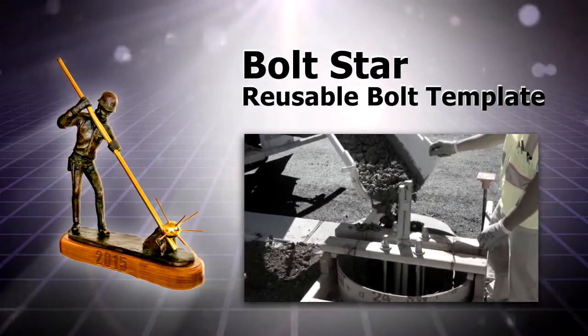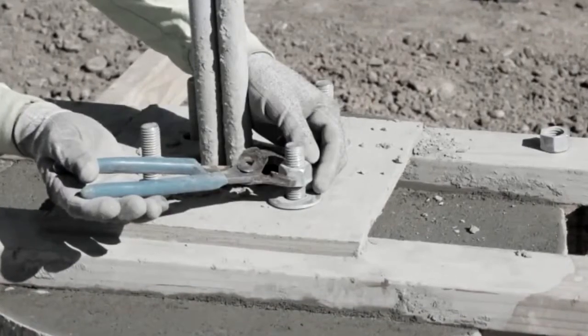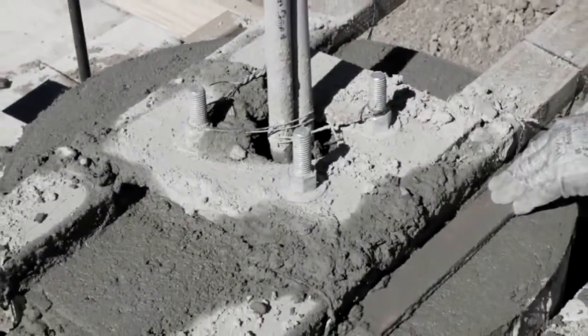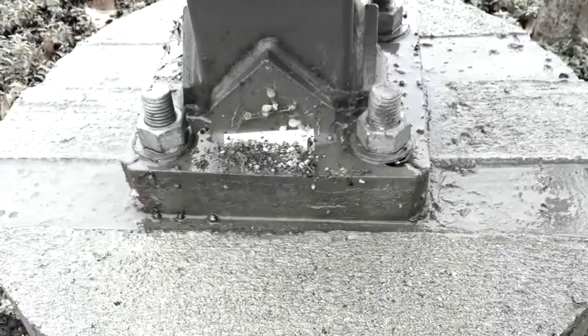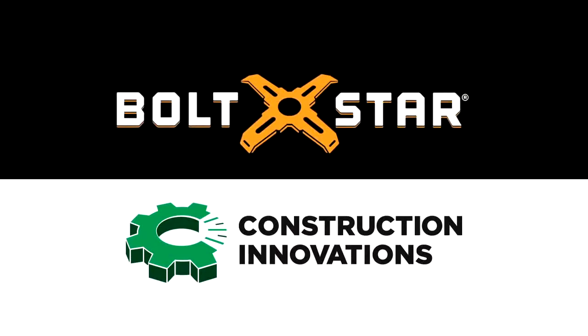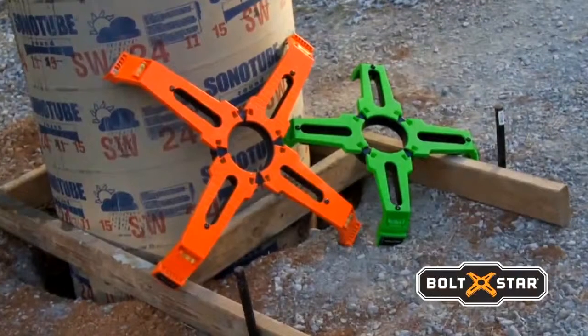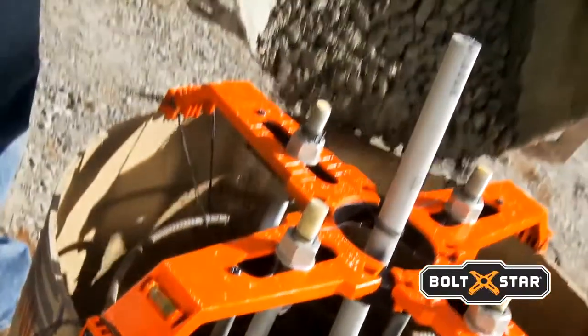Two electricians and an engineer experienced in building wood templates for light pole-based construction saw an opportunity to make the process safer, less costly, and more efficient. The result is the Bolt Star Template, manufactured by Construction Innovations, LLC, in Sacramento, California. Bolt Star holds four anchor bolts and conduits in place while supporting the rebar cage during concrete pours.